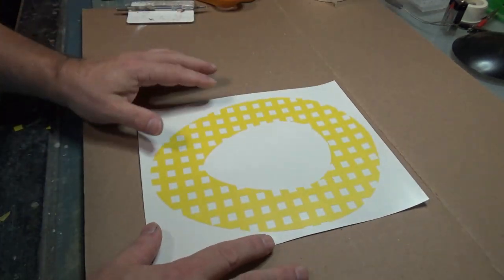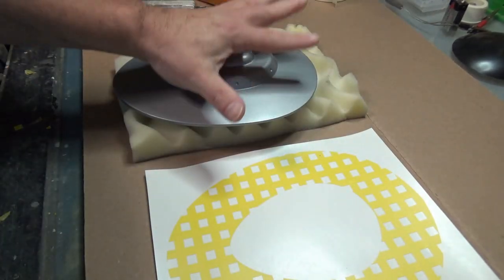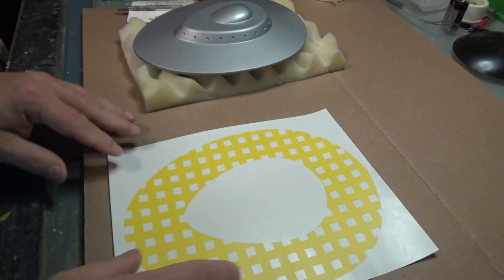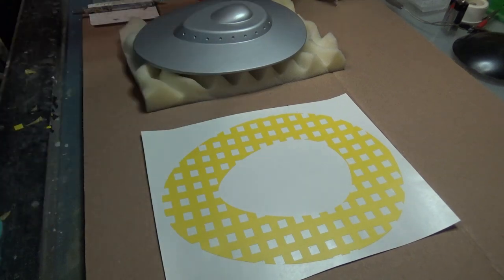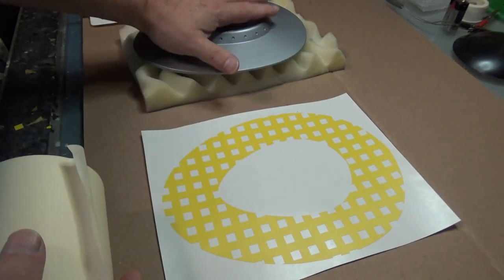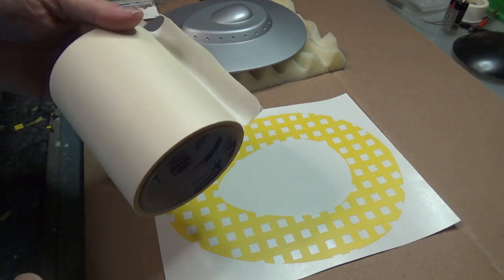We've got everything removed and we're going to transfer this to the top of the ship. It's going to be cumbersome to try to put all of this down at one time because it's going to be floppy and sticky on one side — just not the easiest way to work. This is where we introduce my secret weapon. My secret weapon is transfer tape. I use this whenever I'm trying to move big bulky pieces of vinyl from the sheet to the ship. You can get this in any local sign supply store, online, under various brands and names.